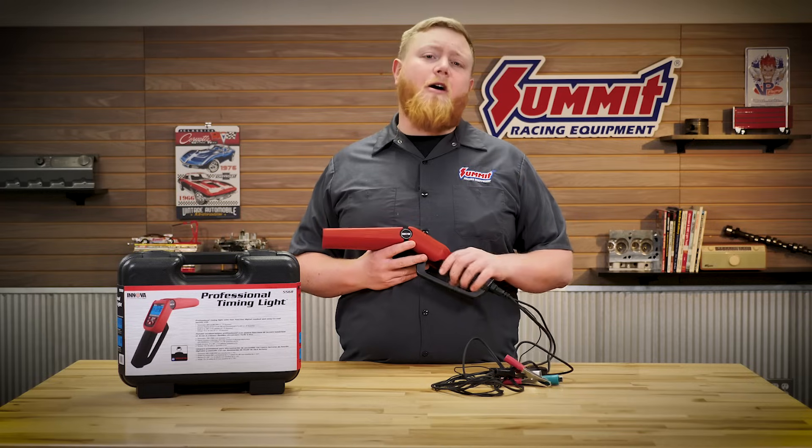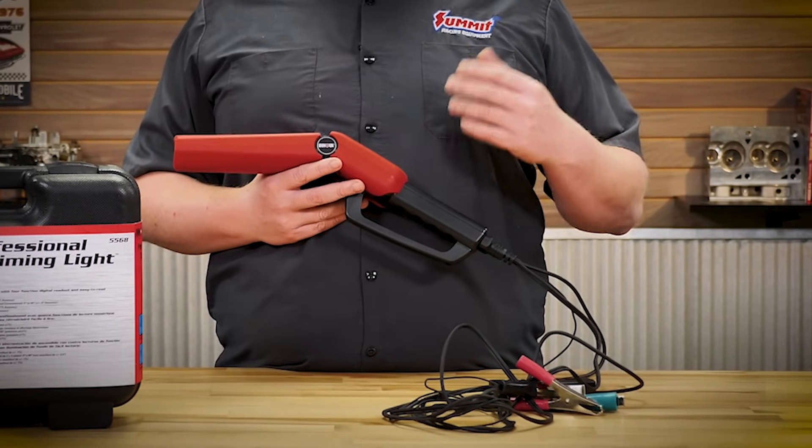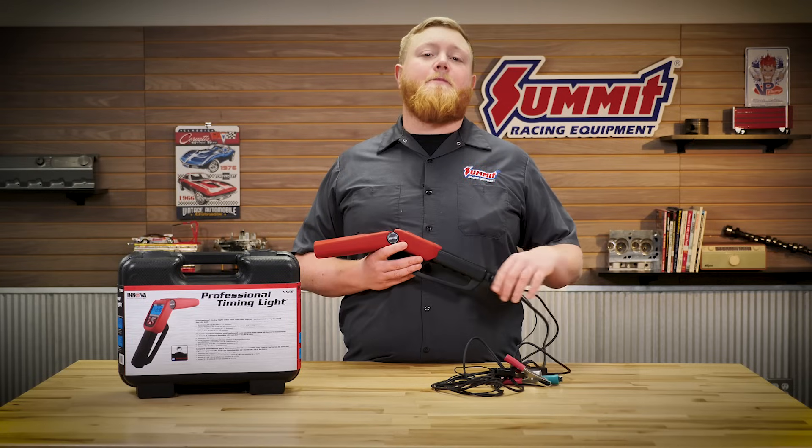To start off, it has a nice six-foot lead that's really long, so you're not going to be constricted no matter how big the engine bay is — you're going to be able to get this timing light where you need it to go.